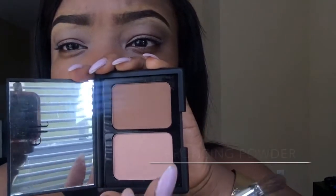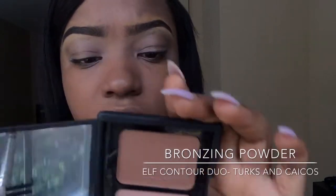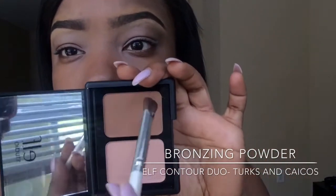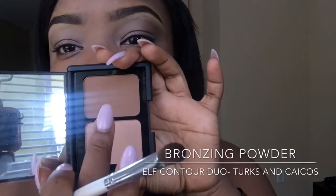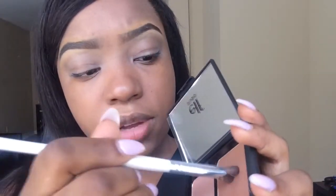In this look I will be rocking a black lip. I'm gonna put in my contour kit — this is in the color Turks and Caicos. I'm gonna use my blending brush and apply it right in my crease, blending back and forth.